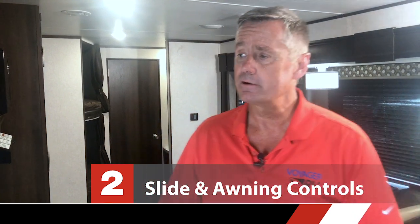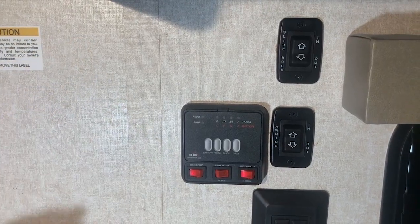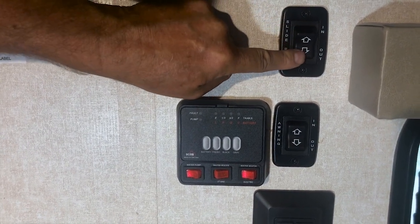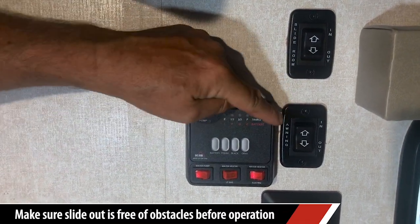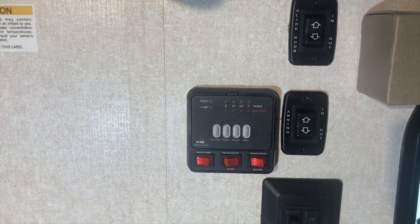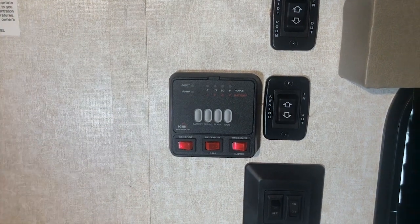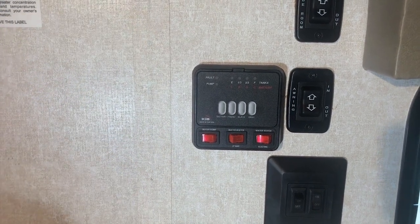The next thing we're going to talk about is the slide and awning controls. The slide room and awning controls are pretty much self-explanatory — in and out for the slide room. To bring the room in, just press and hold; you can hear it coming in, and to go out, press until you hear that noise — that's all the way out, and that's when you take your finger off the button. For the awning, press the button and out it comes; press again and in it comes. Word of caution about awnings: you never leave them unattended. Even if you're only going away for 10 minutes, bring it in — one gust of wind can cost several thousand dollars in damage to the awning and the roof.